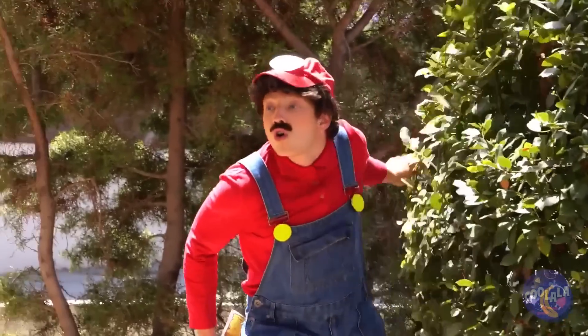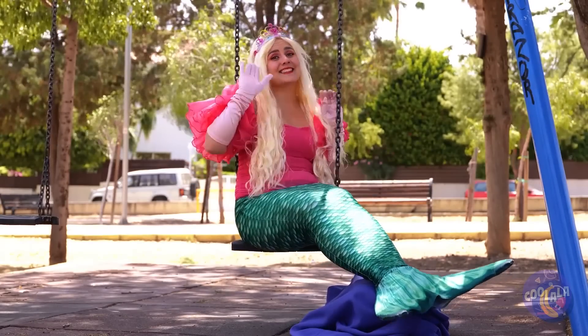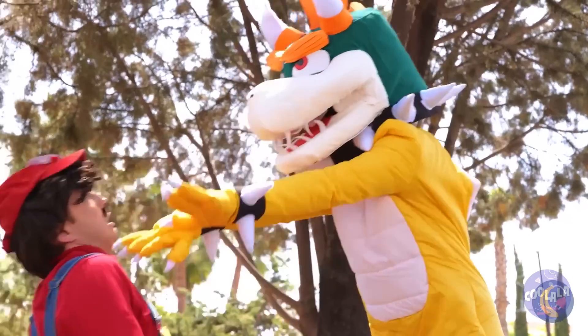Check your map, Mario — that princess should be close. It's a mermaid Peach! Too bad she's taken. Calm down, Bowser — she just needed a plumber.